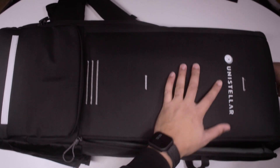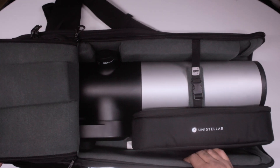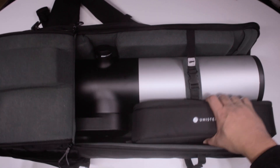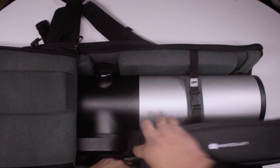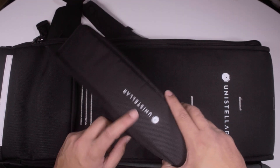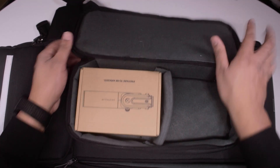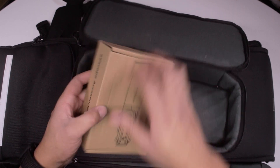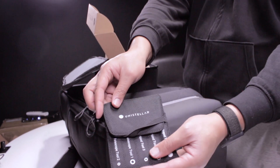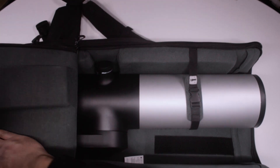Let's have a look. That's velcroed — it's stuck in, which is good. Let's get into this bag of kit first. Another Unistellar logo here. And here we have got a box of accessories which look like tools — just a bag of tools. Open it up and there's a bunch of allen keys in there.